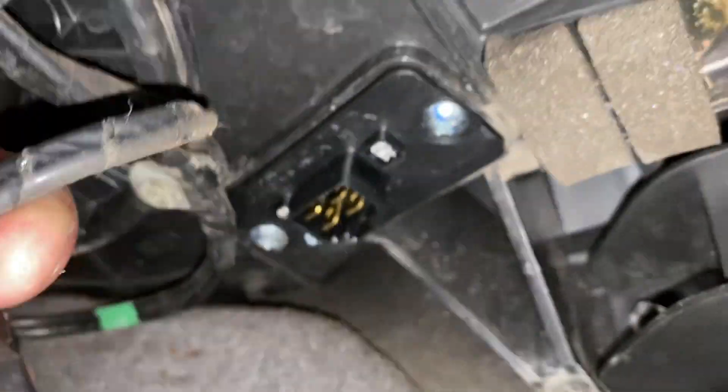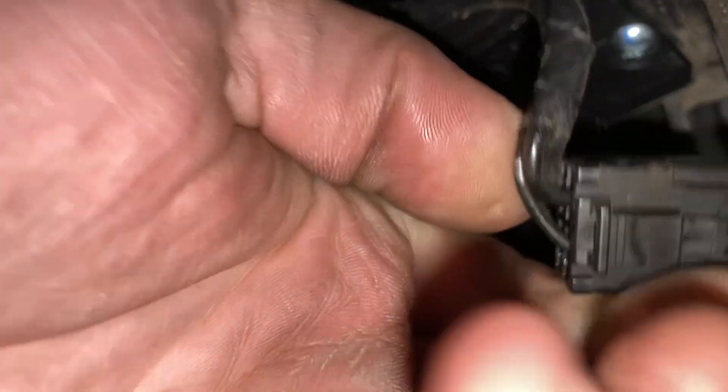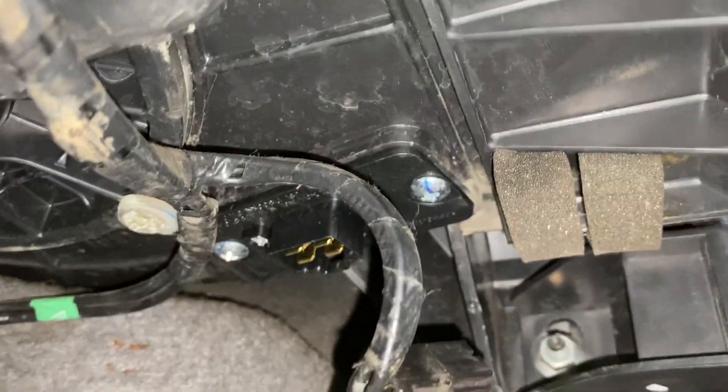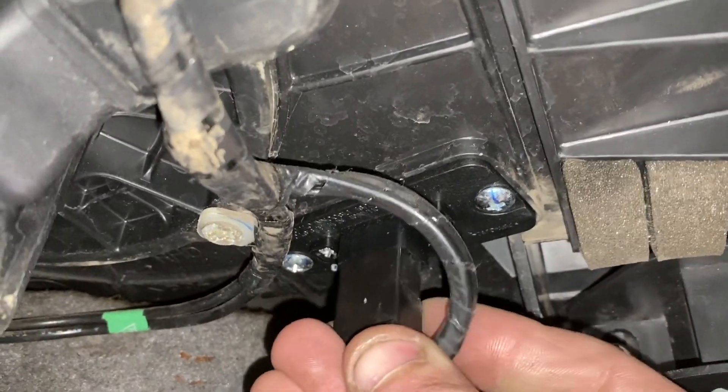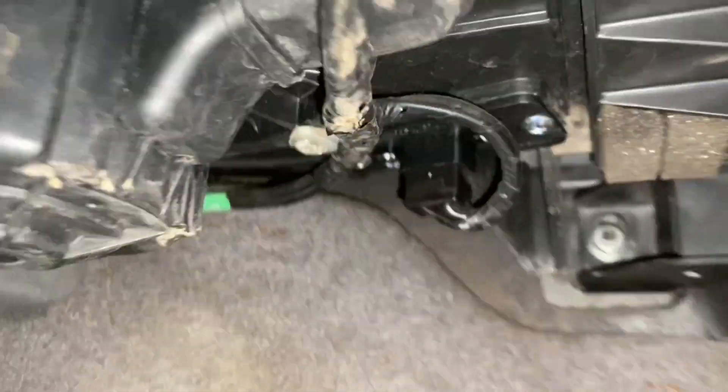Please excuse the beeping — I've got the ignition on. Then all we do is plug it back in again. It looks all good. This is a very easy job — it's taken five minutes, it's just a bit awkward.